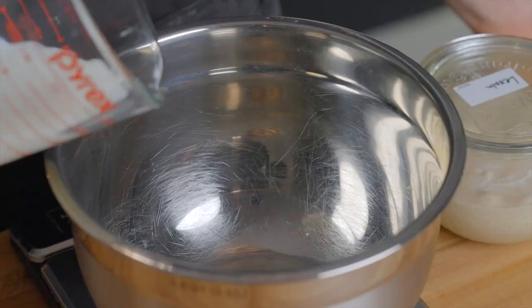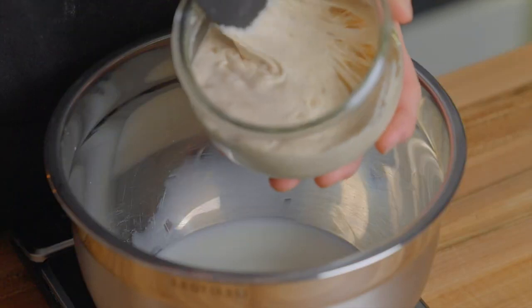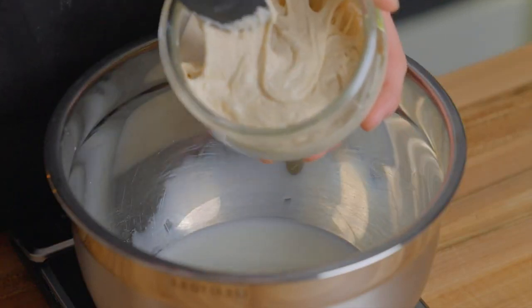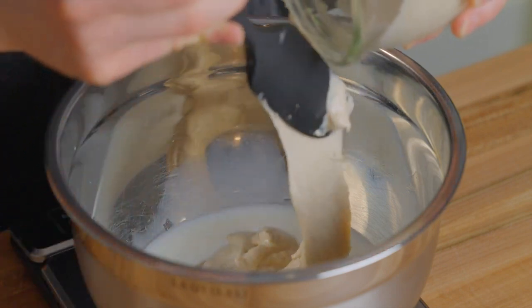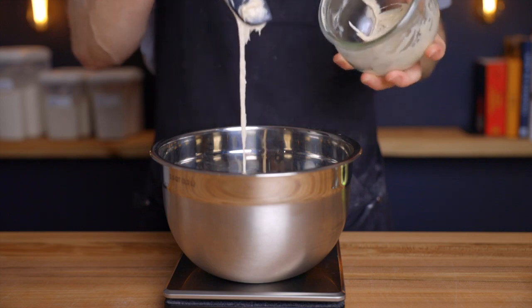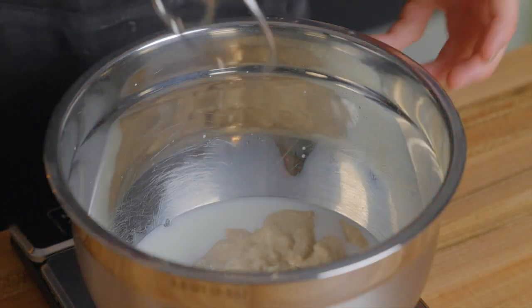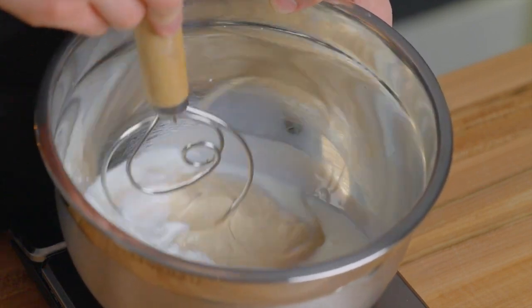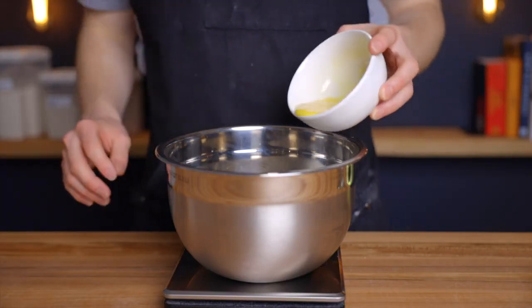In a medium bowl, start with 130 grams or four fluid ounces of milk, preferably warmed up to room temperature. Then add your entire levain, which should be about 150 grams. If you do the math you'll notice that the actual weight of the levain adds up to 165 grams, but since a lot of it gets stuck to the sides and bottom of the jar, only about 150 grams will actually end up in the bowl. Go ahead and stir that all together until the levain is evenly distributed.